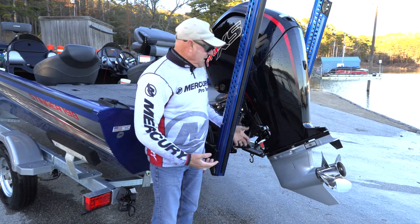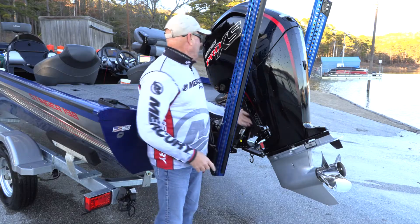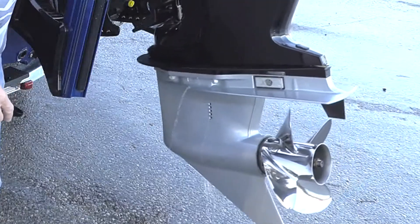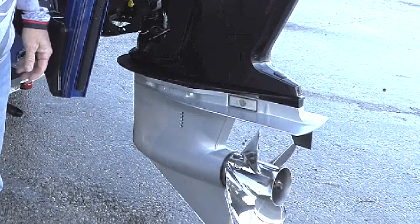For those of us who like to put a transom saver underneath that engine to trailer it, when you come off the water, you need to bring it down into a vertical position. And there goes all the water draining out — you need to let all that water drain out.